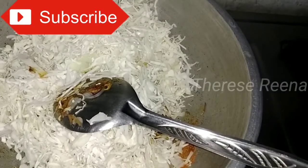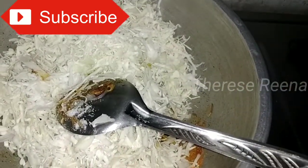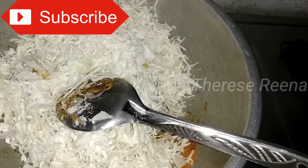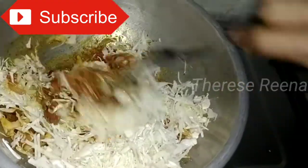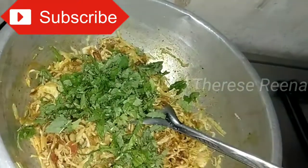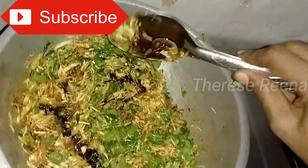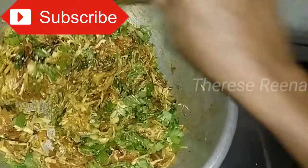Add 2 packets of noodles and 2 eggs. We will add the spring onion in the same way. Next, add the pudding and spring onion. Next, add the soy sauce.